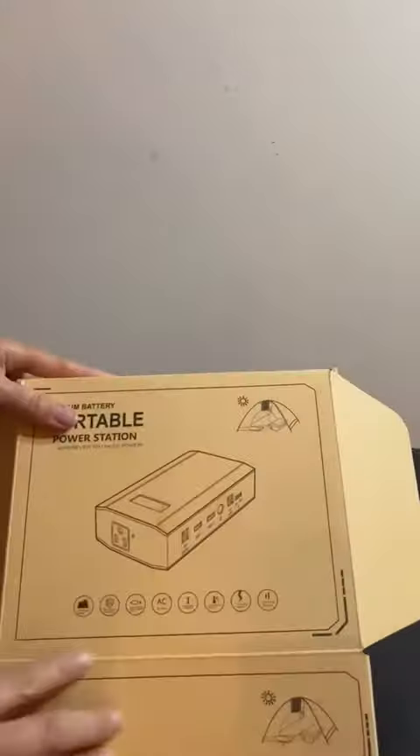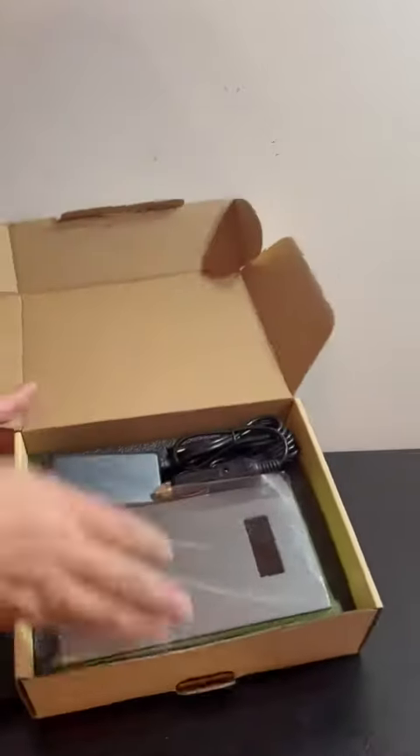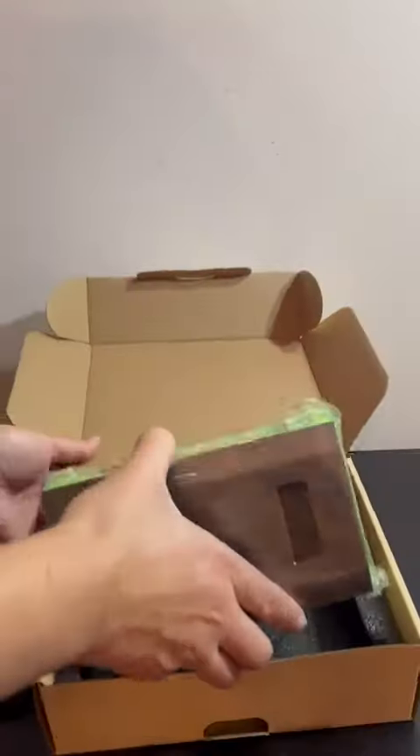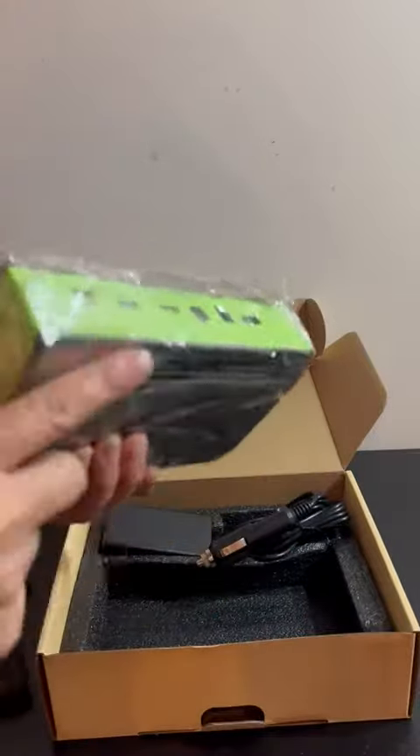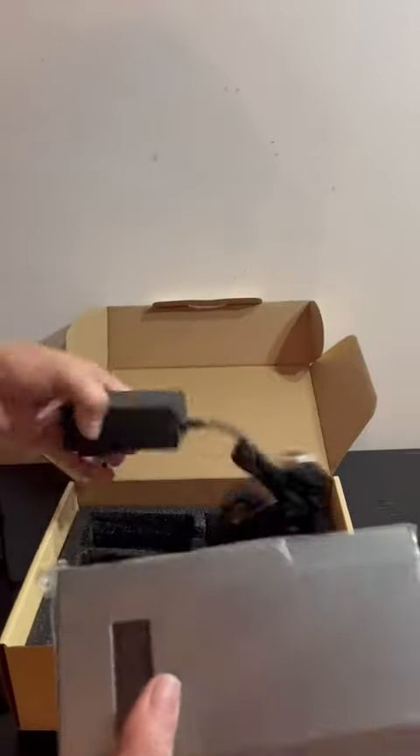So this is the portable power bank that we are going to look at. I am dying to test this thing out — skiing and camping, and this will hopefully come in handy.